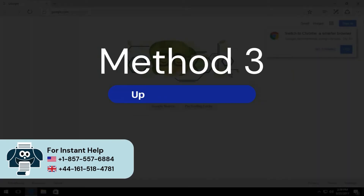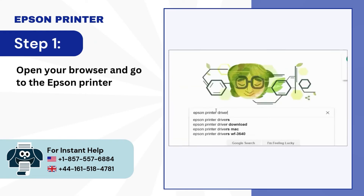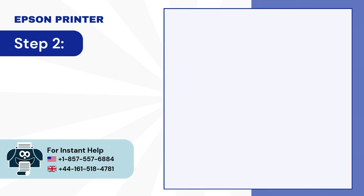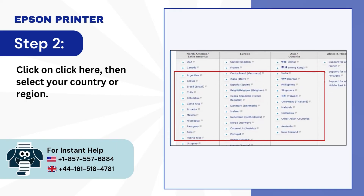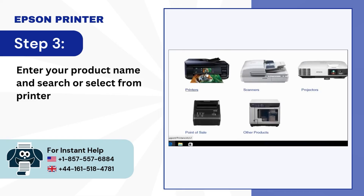Method 3: Update printer driver. Step 1: Open your browser and go to the Epson printer driver's official website. Step 2: Click on Click Here, then select your country or region. Step 3: Enter your product name and search or select from printer types.